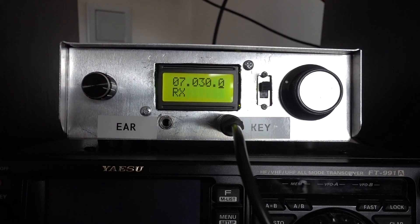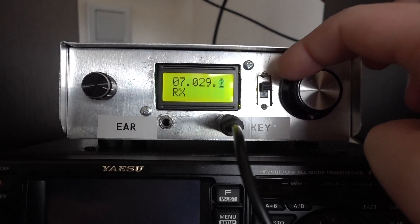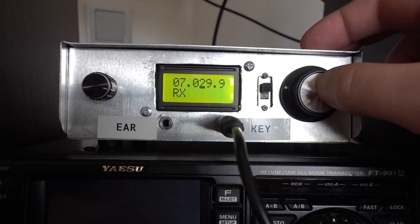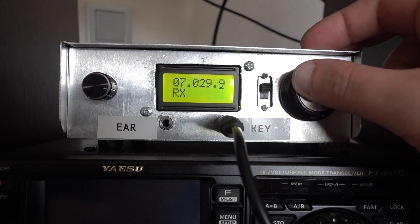When the rig is turned on, it goes through some internal checking and then displays the frequency. This knob changes the frequency. If you want to change the frequency step, you press it once and you can change the frequency step.